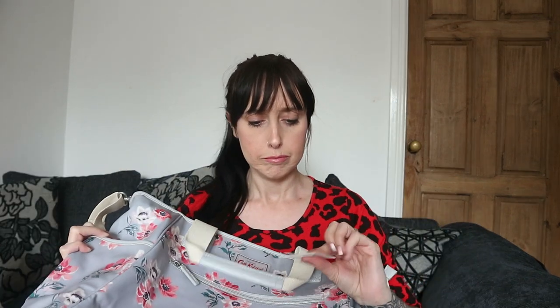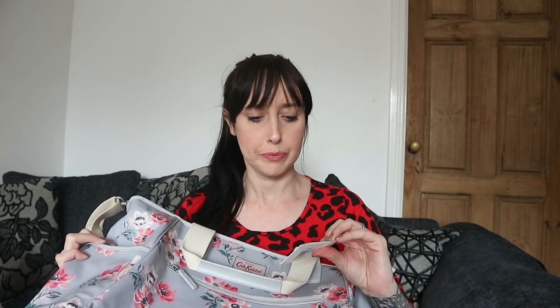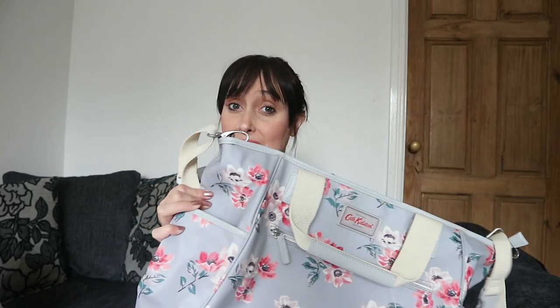Hi everyone, welcome back to our YouTube channel. Today I'm going to do a review type thing on the Cath Kidston — let me just double check what it's called — the carryall nappy bag. So basically the Cath Kidston change bag.